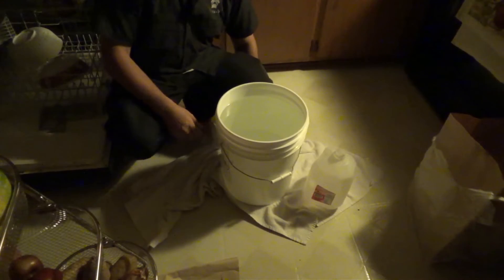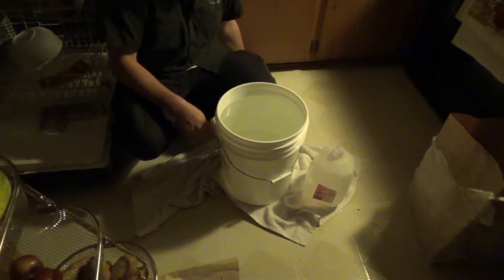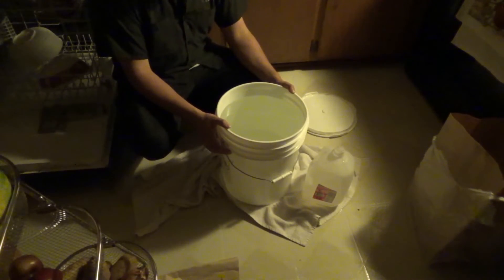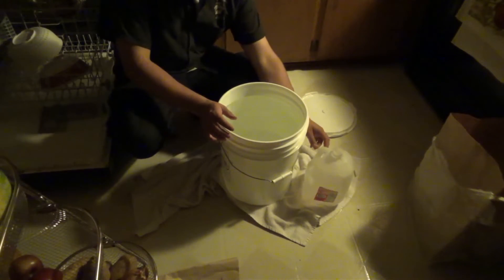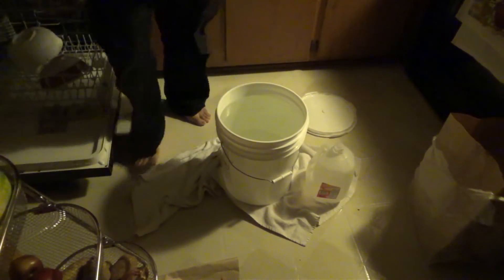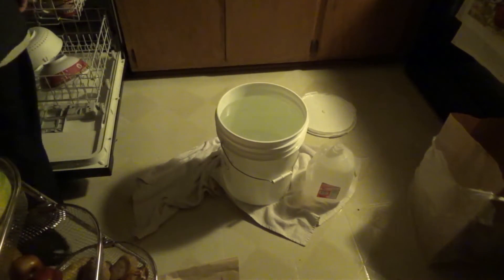Keep in mind the actual store-bought fog fluid is about fifteen to twenty dollars for one gallon of mixed, ready-to-use fluid. The difference here is that we have to mix it ourselves. So first, take your nice clean — very, very clean — gallon jug.